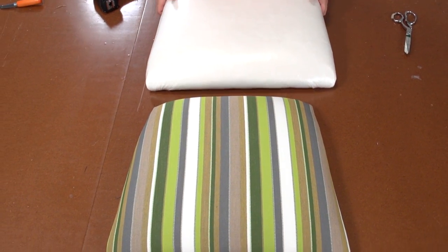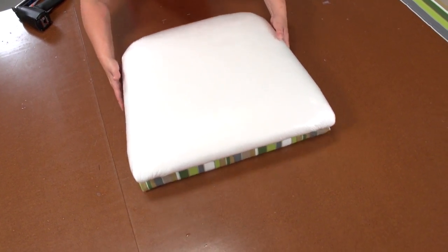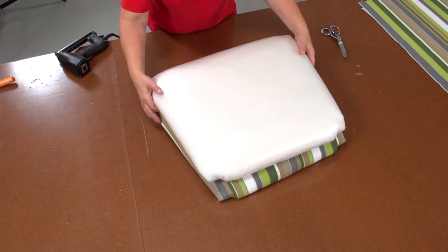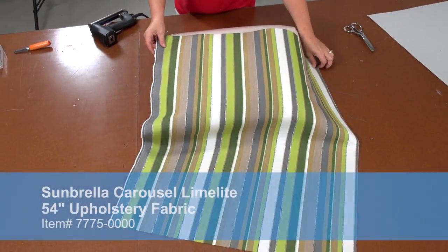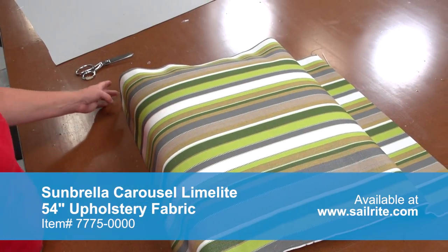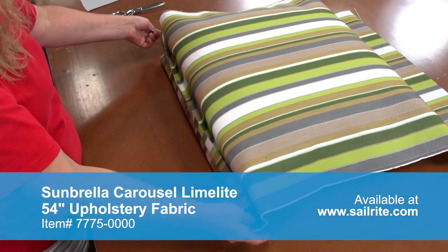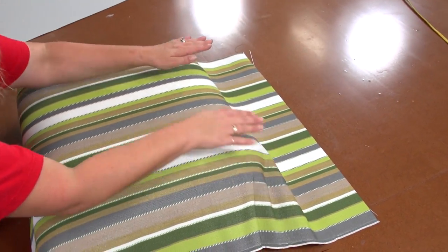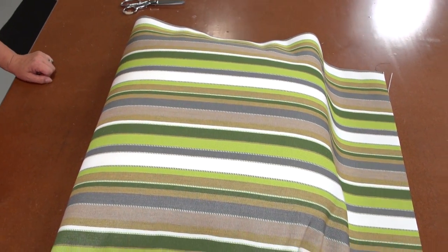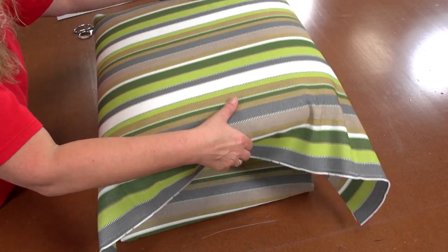When upholstering chairs it is usual to have more than one. Here we have already covered one earlier and we will use it to line up our fabric's pattern. We want each chair to look the same, so matching up the stripes in our project is important. Be sure to have enough extra fabric to wrap around the seat and lay over the backer board by at least 2 inches to be safe.